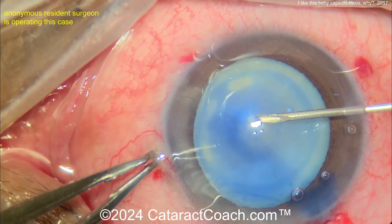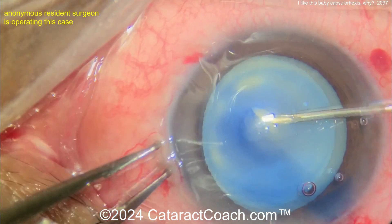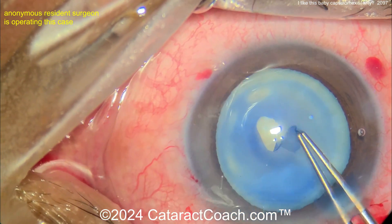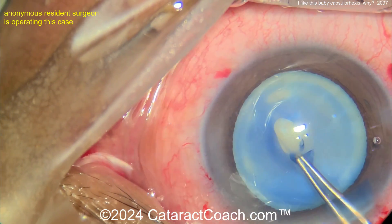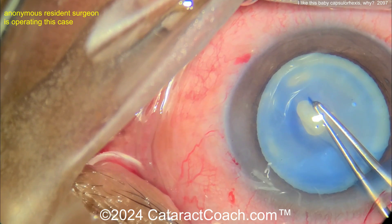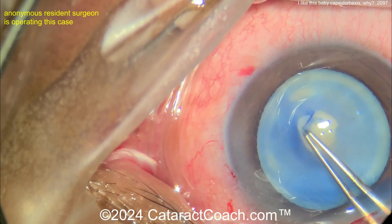Cystitome going in, and so the baby rhexis is part of the double rhexis technique. The idea is to make one small rhexis — it doesn't have to be pretty, doesn't have to be perfectly centered, it just has to be kind of continuous and intact. Once you get that first rhexis done, you can decompress the capsule bag because it's stable. There's no edge that's going to run out. Complete the baby rhexis — it doesn't matter exactly the size or even the shape, just make sure it's continuous. Beautifully done.